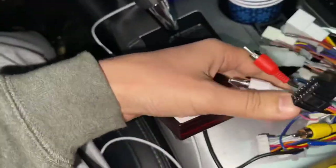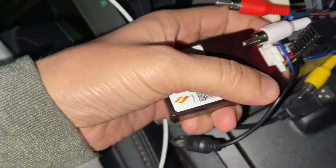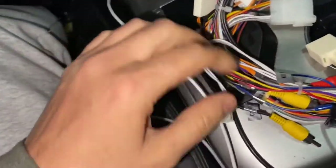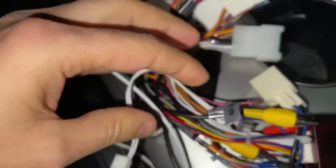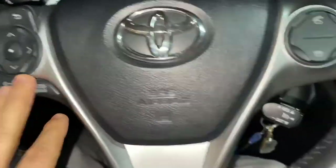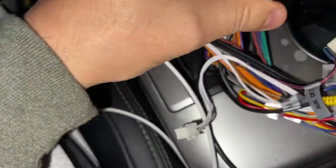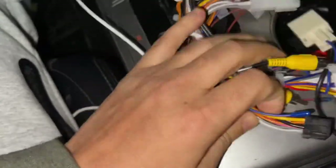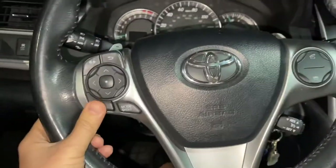This is the box you need — you need to plug this into this one. When you plug everything in, there is one plug coming from the CAN bus that I forgot. If you didn't plug this in, it's not gonna work — the wheel controller is not gonna work. Make sure you plug in this one and the other cables.